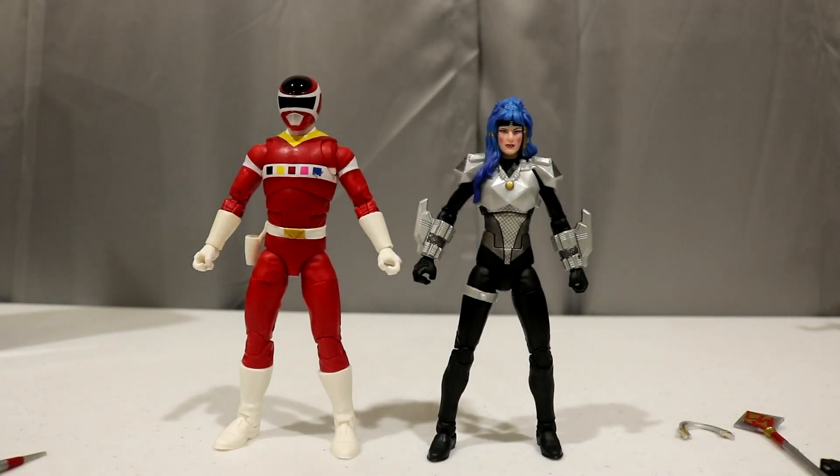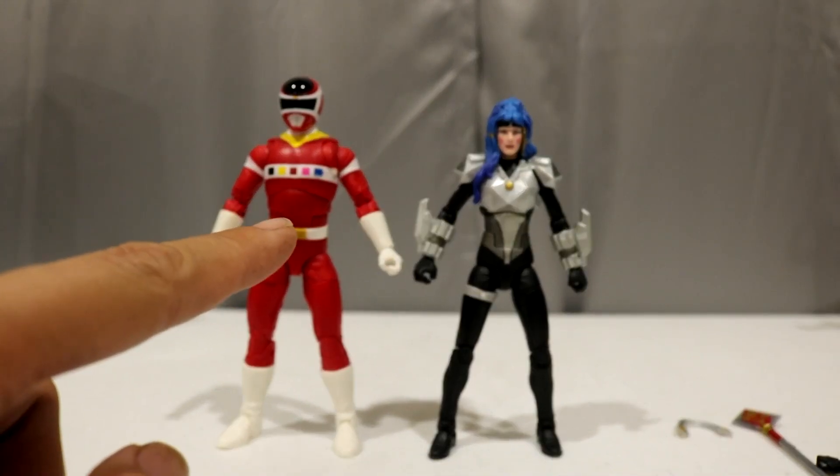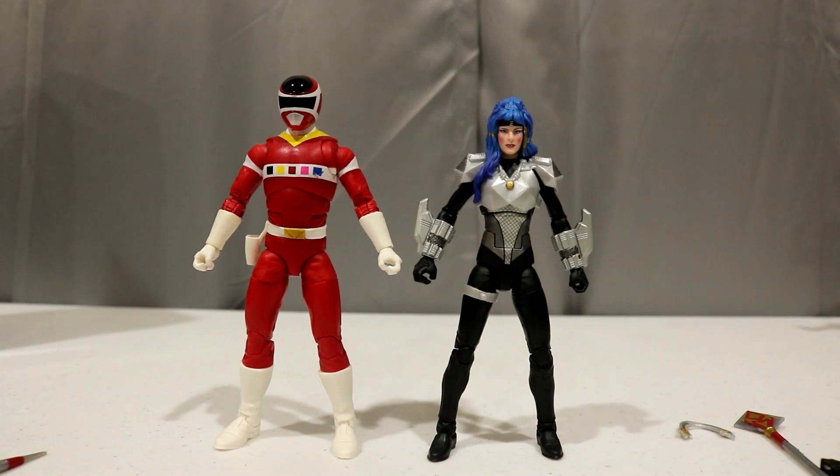Alright guys, so here we have the figures out of packaging. I have noticed that my In Space Red is kind of having some paint defects going on, but we will get into that right after we take a look at the accessories.